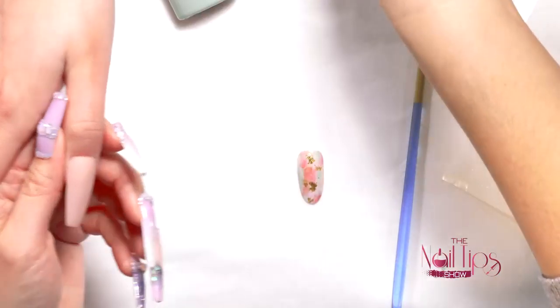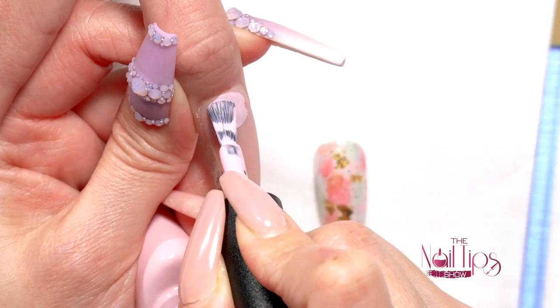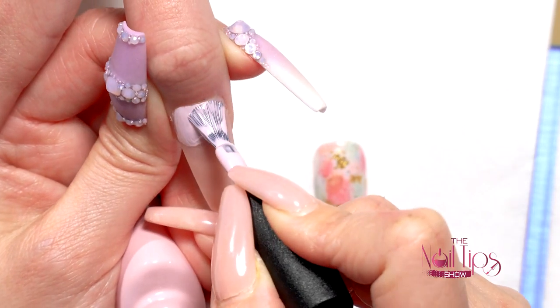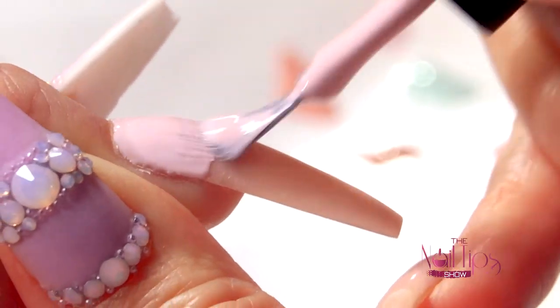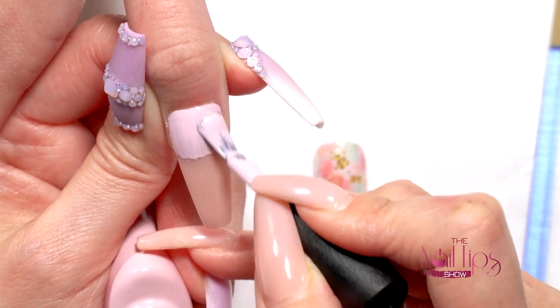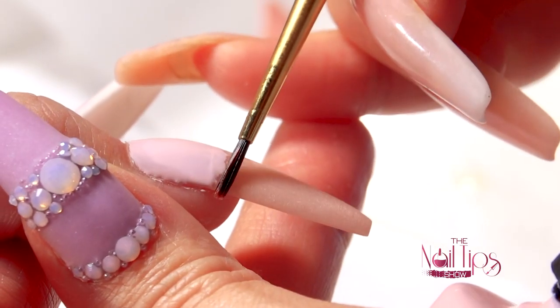Now I'm going to do something on the thumb — let's do a color blocking. I'll do half and half: this pink and the green. I'm just going to apply the color and half a cure, then do the second coat. I'll clean the brush with alcohol to get a nice clean line. It doesn't have to be perfectly perfect because I plan to add a stone to cover the line.